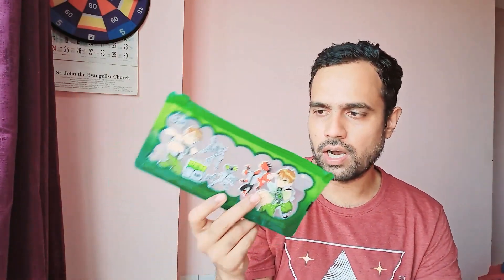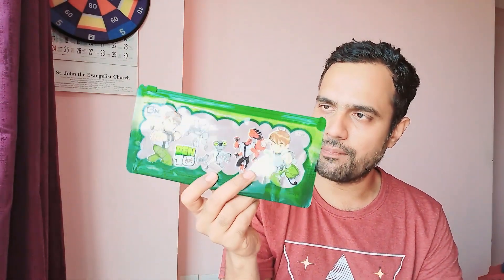This is a plastic pouch that you can use to keep stationery like pencils, rubbers, colors, and whatever else you want to keep. It's a very simple pouch, and it also comes with Ben 10 stickers on it.